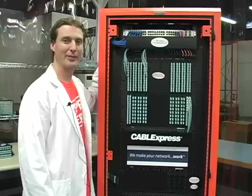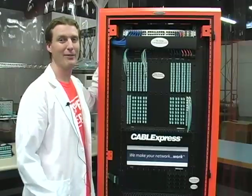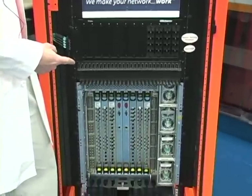Hi, I'm Josh Taylor, Product Manager with CableExpress, and it's time for CableTalk. We have a special edition today. I'm going to cable up this Brocade 48000 — it's a high-density fiber optic switch.